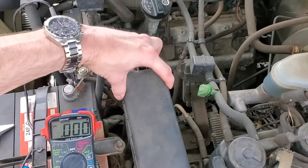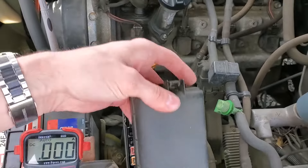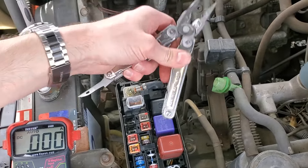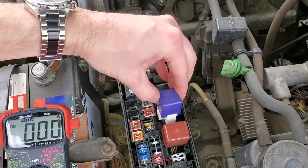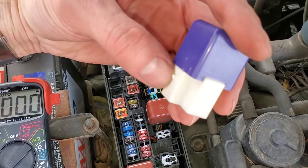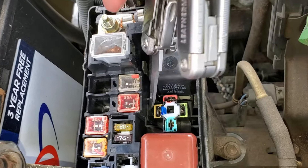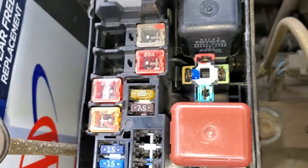We're going to open this fuse box by pushing on this tab and lifting up. This is your starter relay right here. We can try tapping on the relay while someone is holding the key to the start position. To remove the relay, you can see there's a little tab, a little detent on the relay, and there's a little piece here that you have to push on the box. You have to push that to the side while you wiggle it and pull it up.